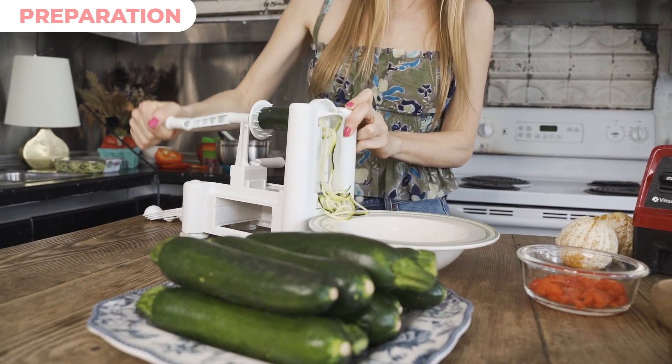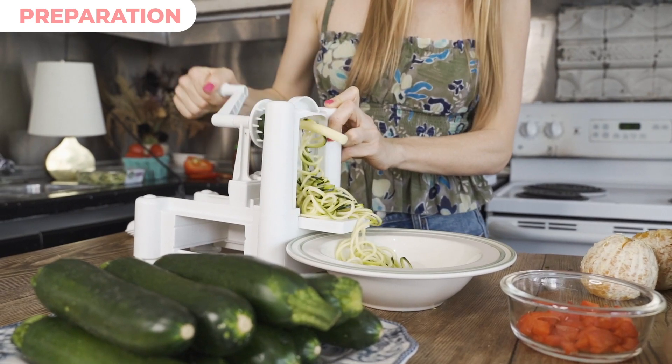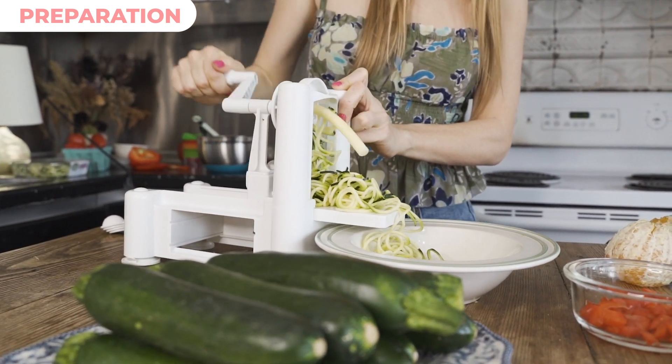It's so easy to spiralize your noodles — you just cut the ends off and start spiralizing. Like I said, if you don't have one of these, you can order one on Amazon and get it delivered to your house tomorrow.